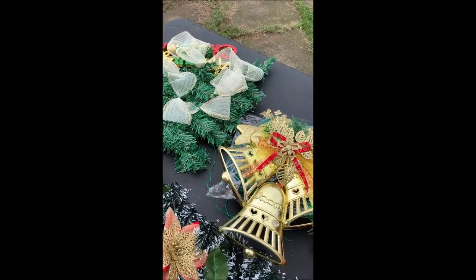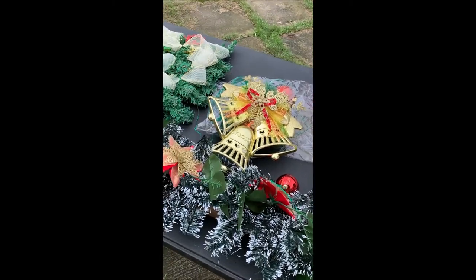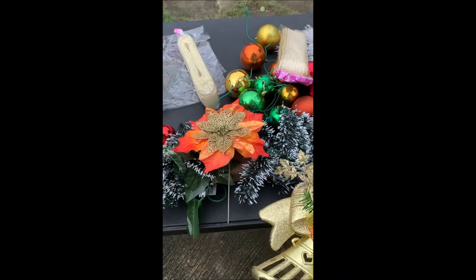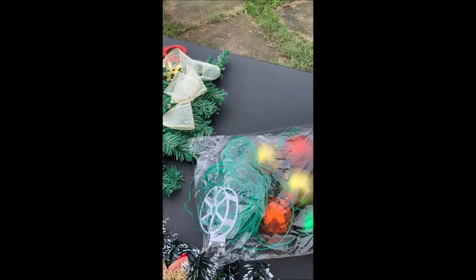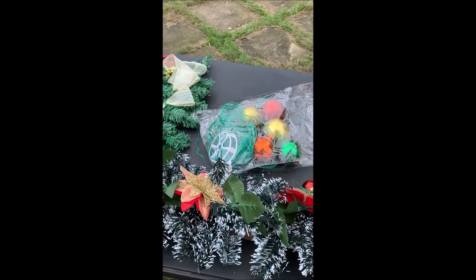Then gagamit ako nito. May isa akong bulaklak na gagamitin para sa gitna. So ipapasok natin siya dyan kasama nito. So tingnan natin ang kalalabasan ng ating project. Isa pa pala, magamit pala tayo nito — ang ating tie wire. So magpuputol-putol muna ako, then i-prepare ko muna lahat bago natin sisimulan yung ating project. Kung napapansin nyo, lahat na itong mga ginagamit pong decorations ay actually ito yung mga previous na mga gamit namin.